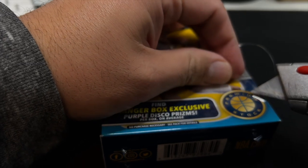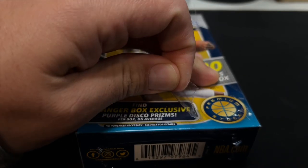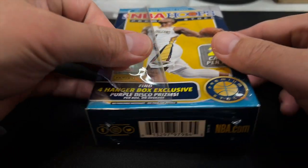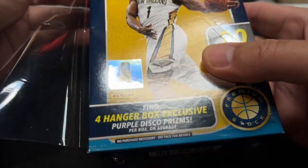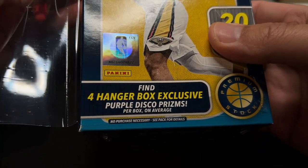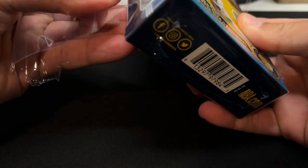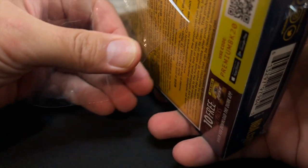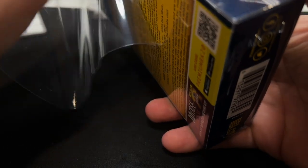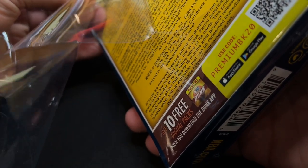There are some nice rookie cards in here. You'll see there are purple Disco Prisms — four per box — and I'm a big fan of the Disco Prism because I really love Fast Break products, and those have the Disco Prisms in them. I'm sort of fond of the Disco Prisms, even though a lot of people are not.